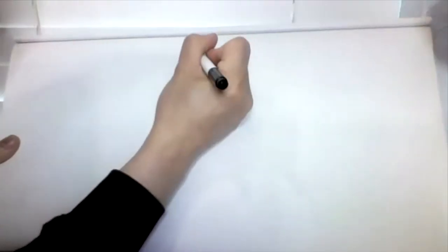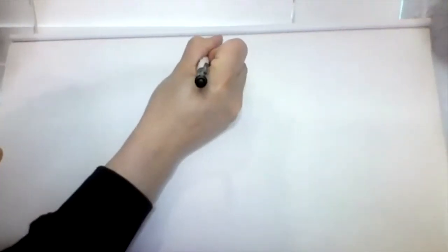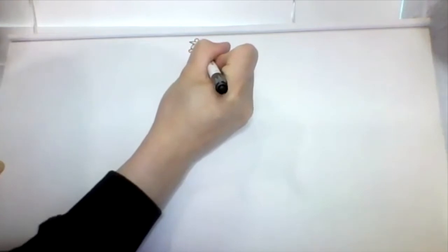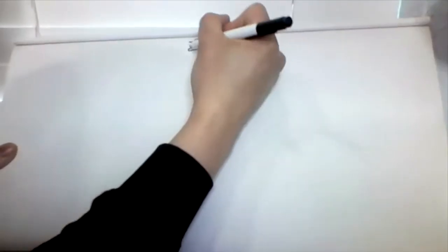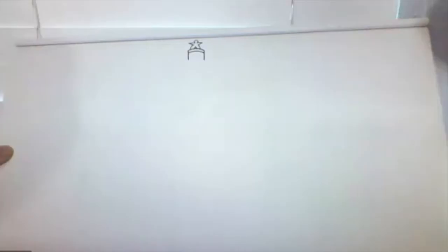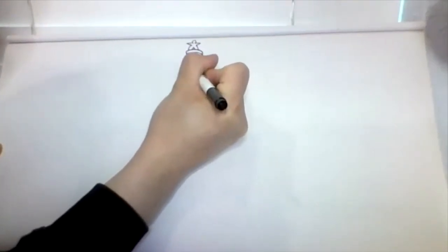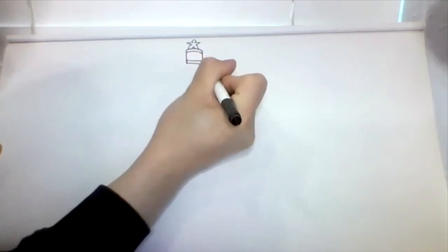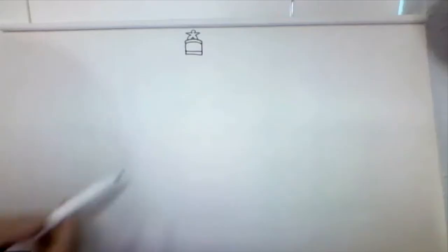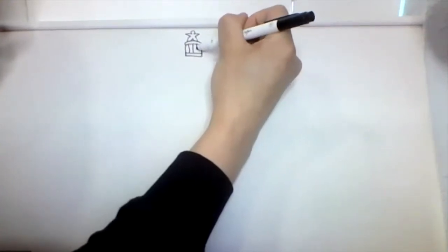Next, we're going to draw a curved line at the bottom of that first figure, then make a curved line on both ends and connect them with a curved line again. Then draw lines going down on both ends, connect them together with a straight line, and make a rectangle at the bottom. Inside that box, draw four lines going down: one, two, three, four.